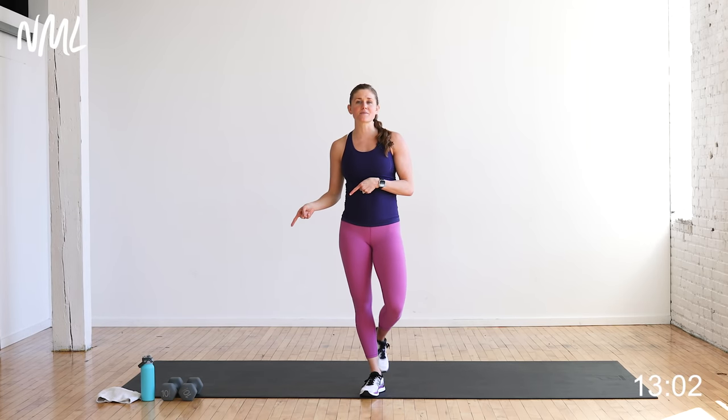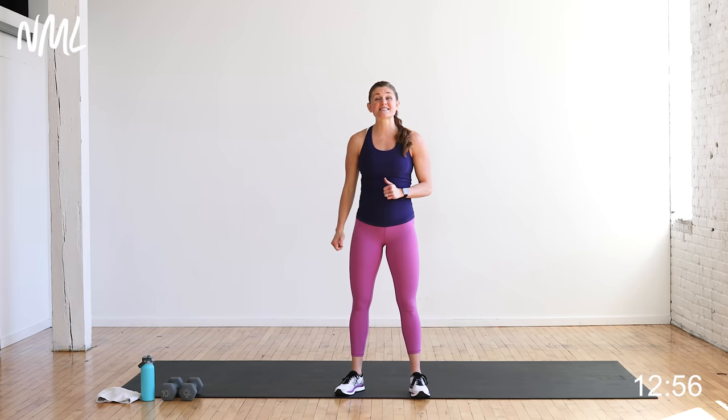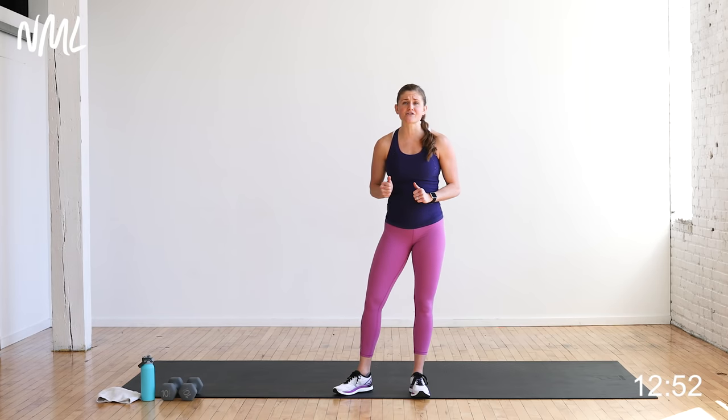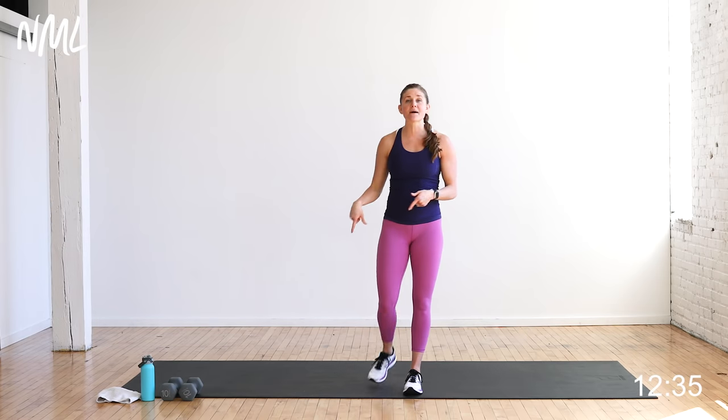I have some dumbbells here with me — grab yours at home. You can always grab a couple if you want to try and go heavy right away and drop down. This is done in a repetition drop format. We have five upper body strength training exercises hitting the biceps, shoulders, triceps, chest, and back. You're going to start by doing 12 reps per move, then drop down to 10, to eight, to six, to four. I'll count the reps, do the work, guide you through it. Just follow along with me, grab your dumbbells.